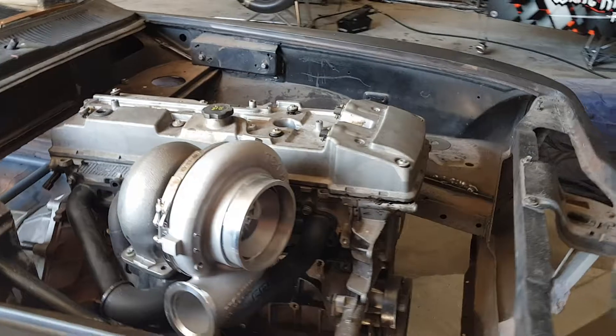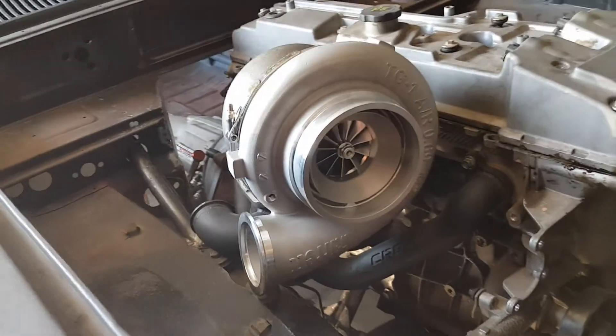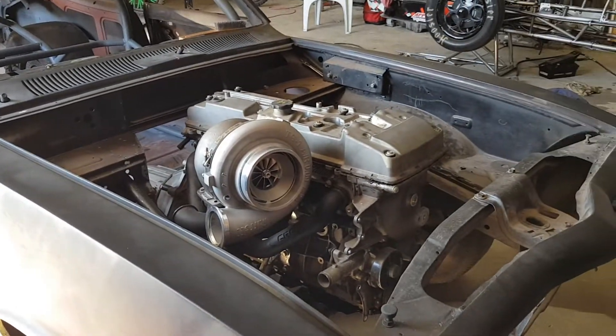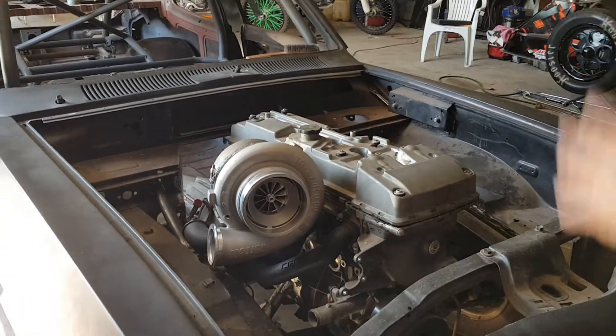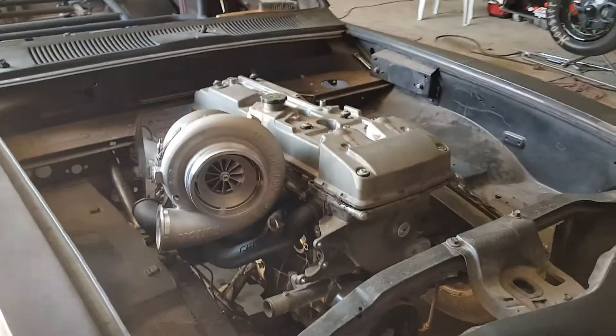We've got our GTX 45 Garrett Turbo just sort of dummied up there, starting to think about where we're going to do the plumbing and stuff like that. Our good mate Alan Kirk at MTQ hooked us up with a killer deal — great sales and service, all our injectors and everything. Nothing was too much hassle for the bloke.